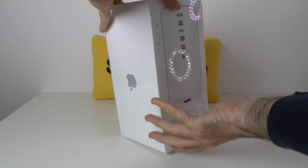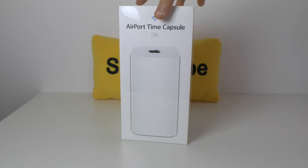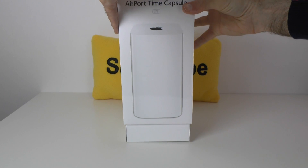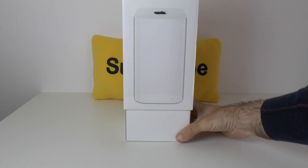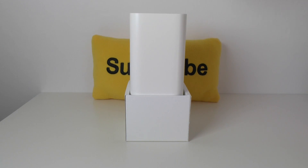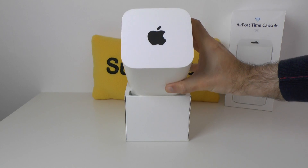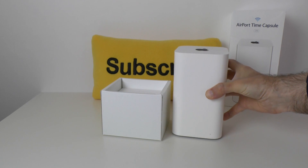That seal is taken off and we can simply slide this outer sleeve off, which should reveal the new Airport Time Capsule. It's a little bit of a tight fit and it's quite a heavy product, actually - I was quite surprised as to how heavy this is. We've removed the outer packaging and it's presented really nicely inside. I'll dip this down to the camera to show you the Apple logo on top.